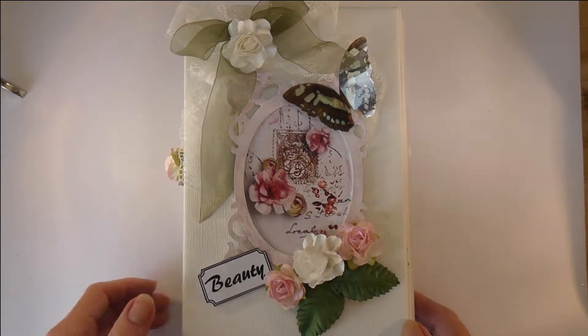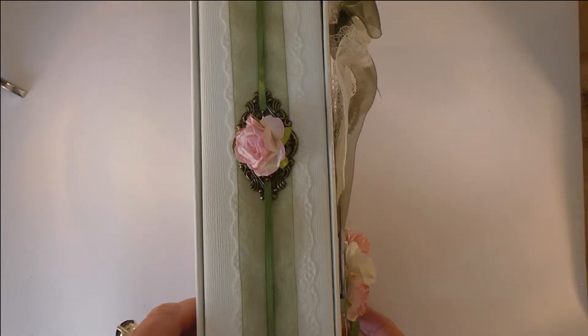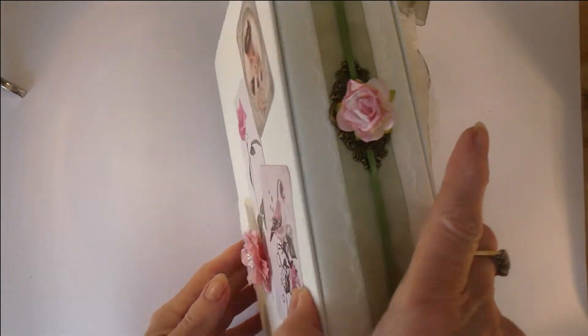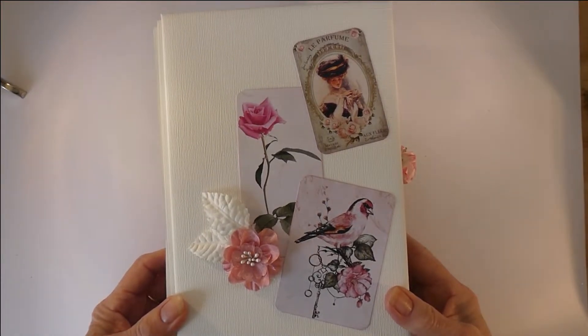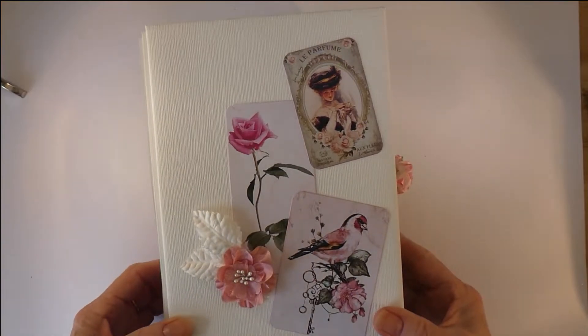The spine is pretty simple — it just has some lace, two ribbons, a vintage trinket, and a flower. The back cover is simple with just some cut and creates, a silk flower, and leaves just to finish the layout of the cover.